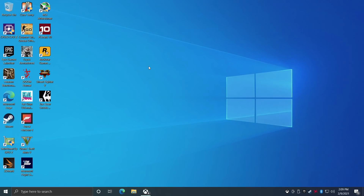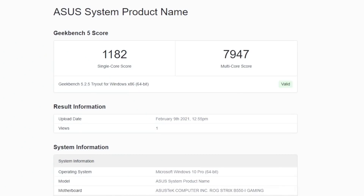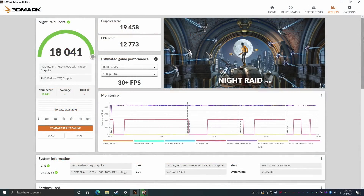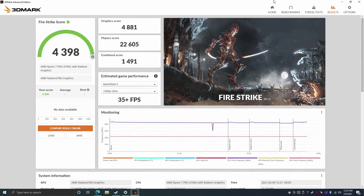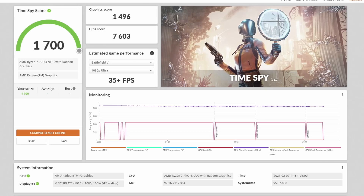I ran some benchmarks and tested some games. First, Geekbench 5: single core 1182, multi-core 7947. PC Mark 10 total score of 5616 — better than 69% of all other systems tested. 3DMark Night Raid: 18,041. Fire Strike: 4,398. And Time Spy: 1700. These scores might not look impressive compared to dedicated GPUs, but keep in mind these are integrated graphics — the built-in Radeon 8 — and for what it is, these scores are pretty decent.